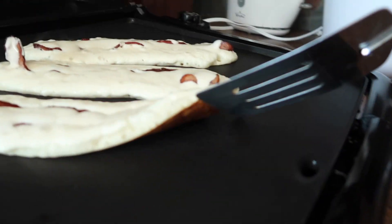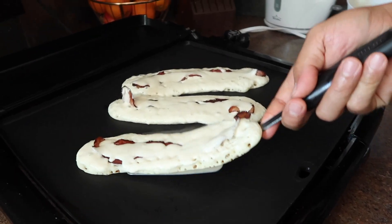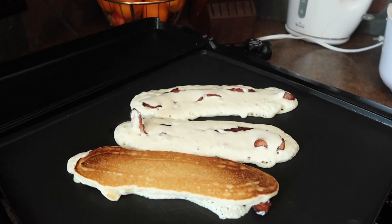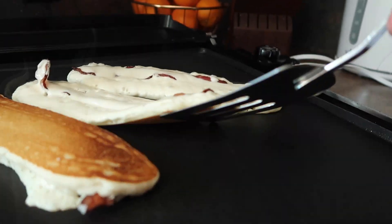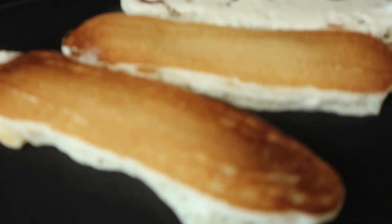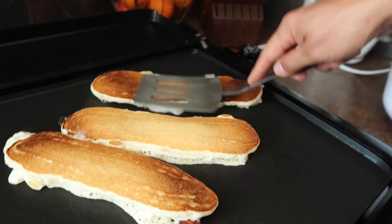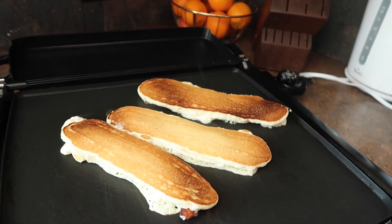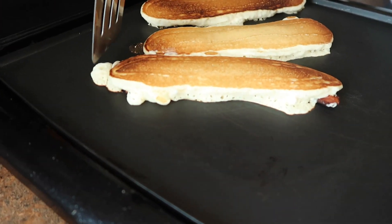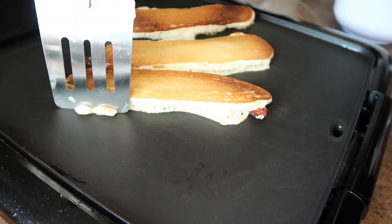You can check on the bottom to make sure it is ready to flip over. This one looks ready soon. You can cut these parts off if you want — if you don't like it, make it look good, just cut these parts off.